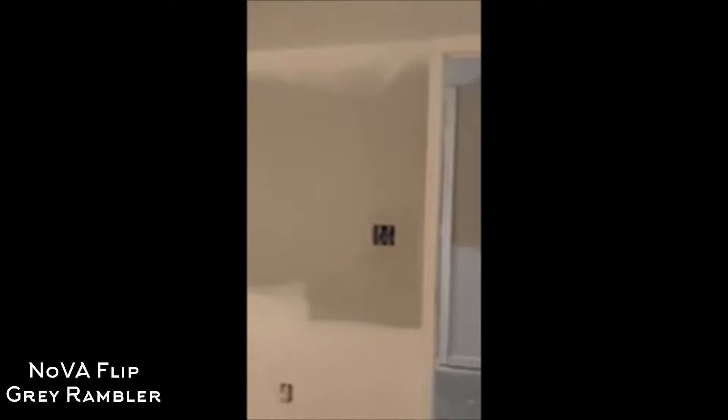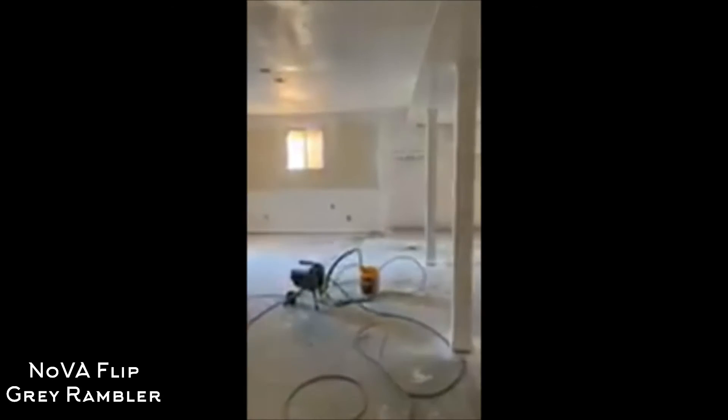Got all this done. Starting to actually smell better in here. This house was the stinkiest house I've ever stepped foot in — ranks up there as one of the worst. That's what happens when you let your animals run wild in your house. So anyway, that's the basement.